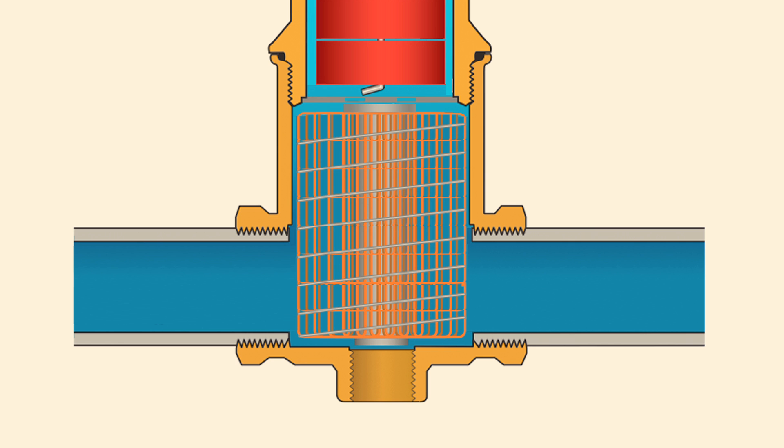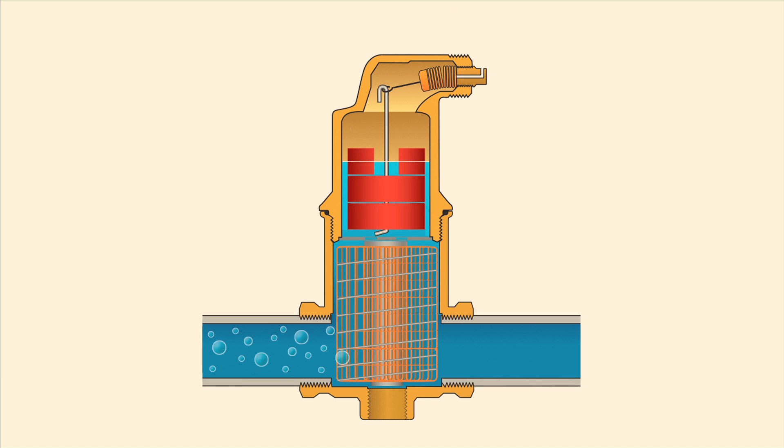The SpiroTube creates a low velocity area in the Spirovent that scrubs the bubbles from the water. The air bubbles rise and collect in the air chamber before they are vented from the system via an integral automatic valve.